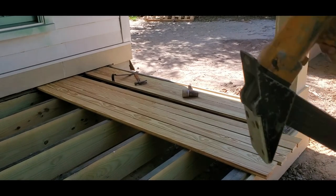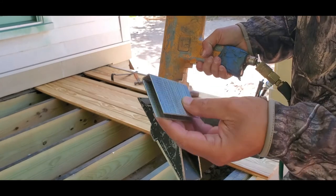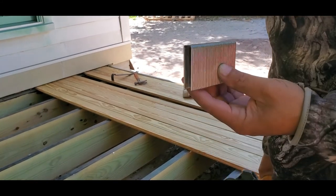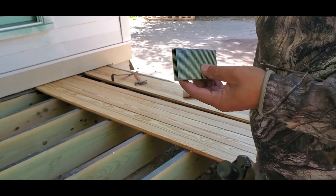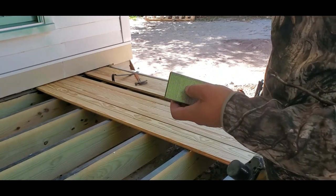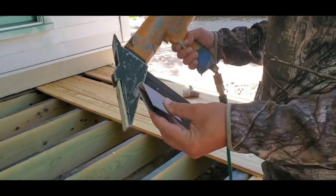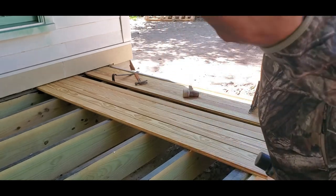Here we have the staple gun — it goes with two-inch staples to make sure they stay in. This type of wood is treated wood, and sometimes when you use galvanized fasteners it can rust a little bit because of what they use for the treated wood. So this is the staple gun with three-inch staples.